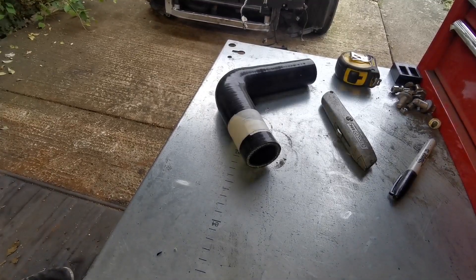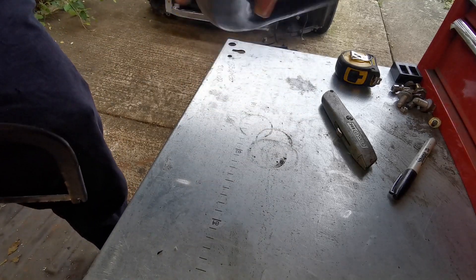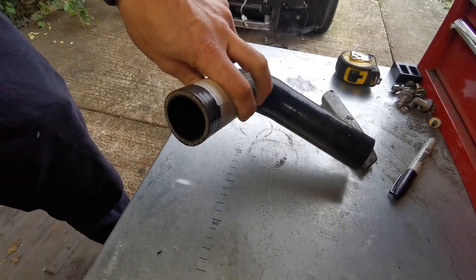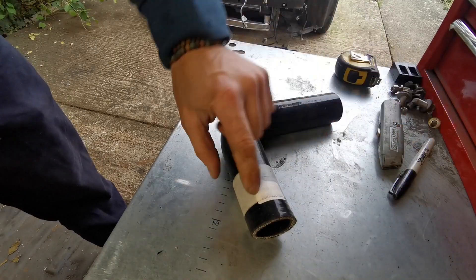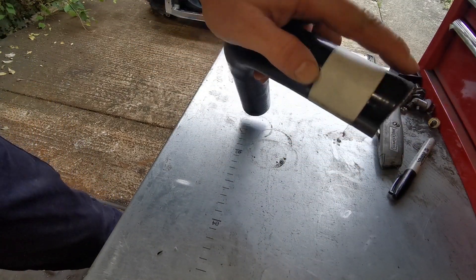Next thing is cutting silicone hoses — I need to cut this down a little bit. This is my 35-to-32mm reducer to take the block to the radiator on the top hose. What I've done is put some tape all the way around in a nice straight line — you can see this isn't straight, this is how you cut badly.